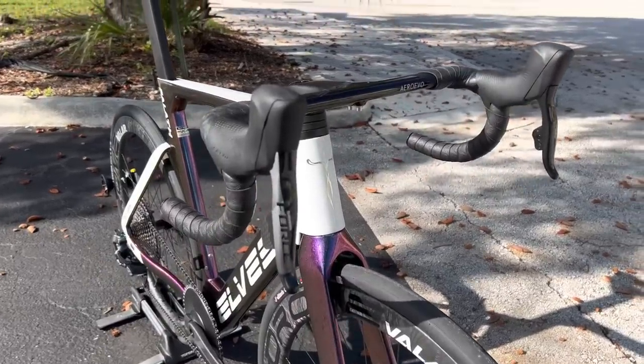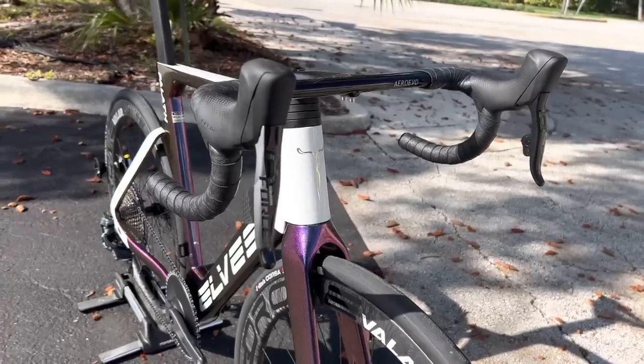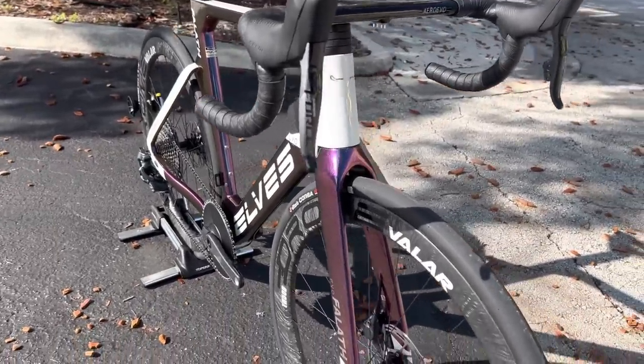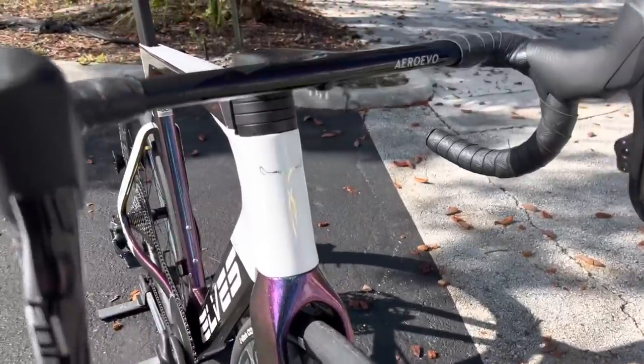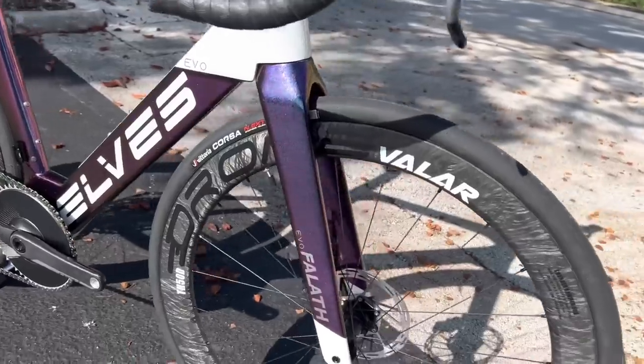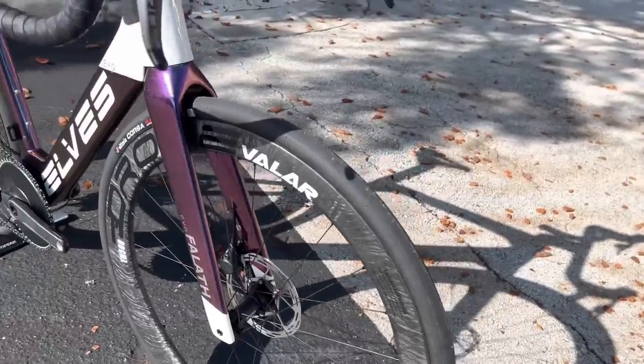For the groupset, we have a SRAM Force shifter set — 12 gears in the rear, one in the front. It's a mullet setup: road bike shifters paired with a mountain bike derailleur, which we'll get into at the back of the drivetrain. You can also see that nice summit white with the Elves logo and the chameleon blue-purple look of the Falith Evo.